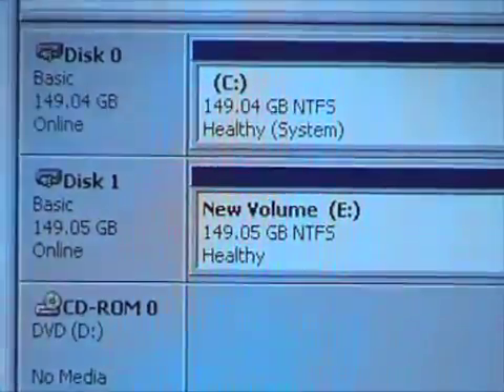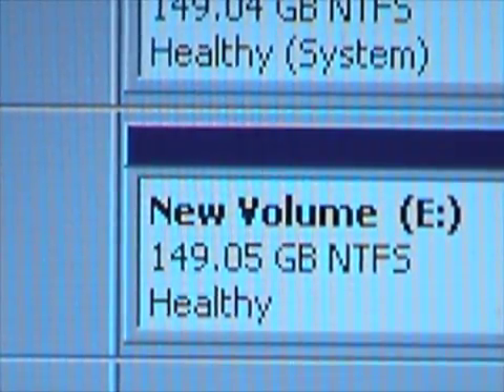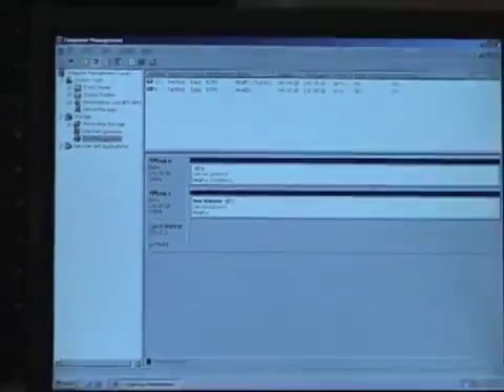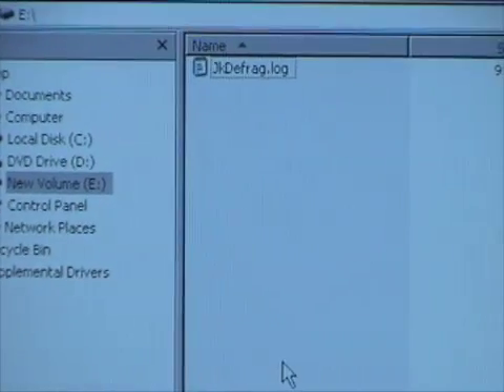You'll notice it actually shows 149.05GB — that's not something wrong with your drive. Manufacturers are tired of hearing about that number being smaller than advertised. When a hard drive is formatted, for various technical reasons you lose a little usable space, so it will always show slightly smaller than the box states. We'll close Computer Management, go back to Windows Explorer, and there it is — a new volume, drive E, and it's blank. We can now store things on it. There is our new hard drive.